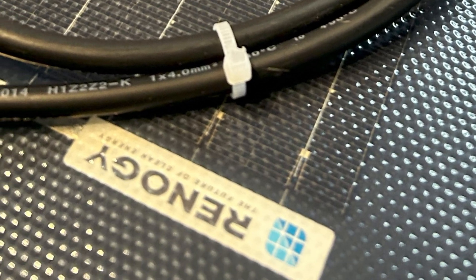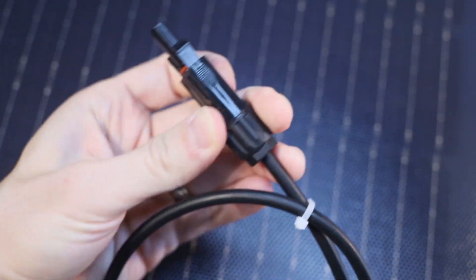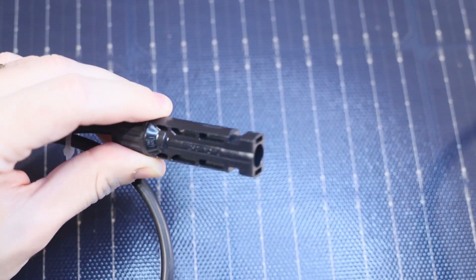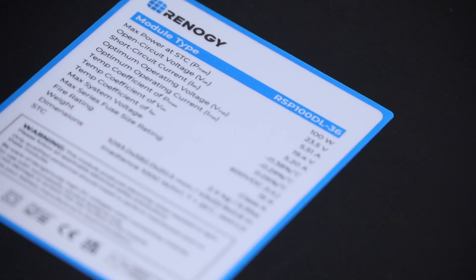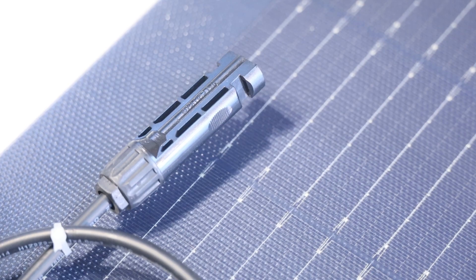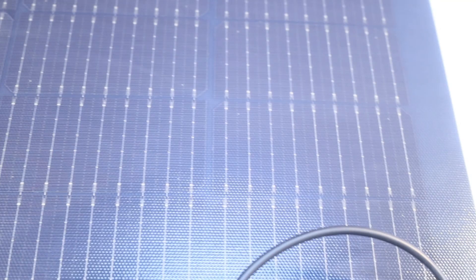And at the bottom there, we do have a little Renogy logo hiding. According to the specs on the back of this module — so according to our specs on the back of this here — max power at STC is 100 watts, open circuit voltage 23.5 volts, short circuit current is 5.51 amps.